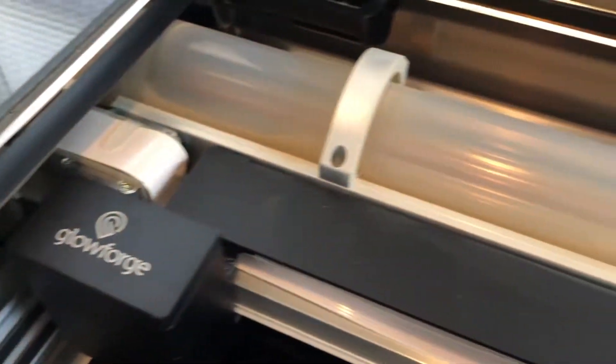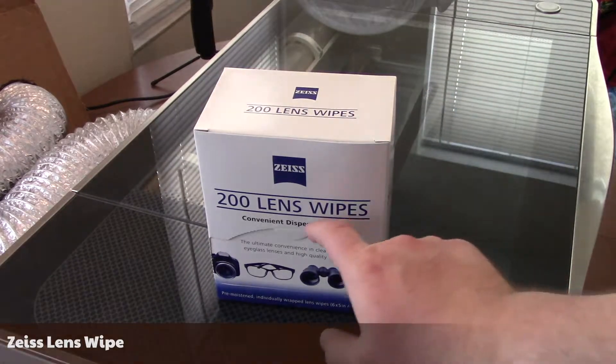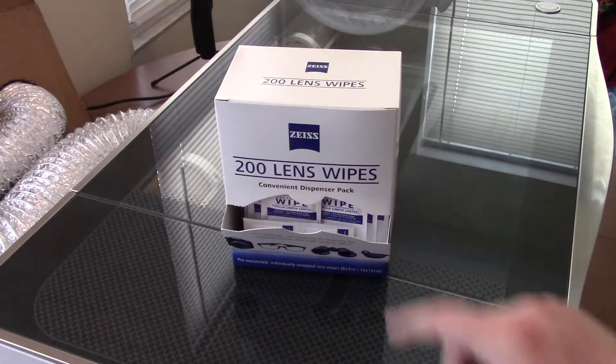By the way, have you subscribed yet? If not, please do so, and if you have, click that bell icon to be notified when I post a new video. Glowforge recommends using Zeiss Lens Cleaning Wipes to clean everything with. There's a link in the description below.